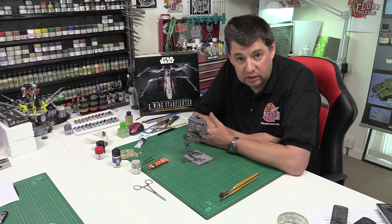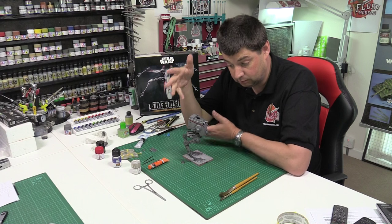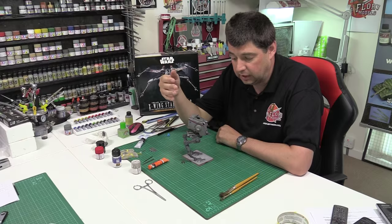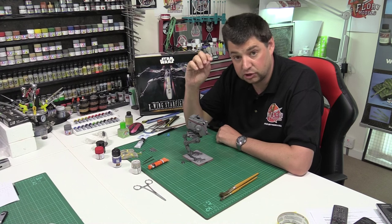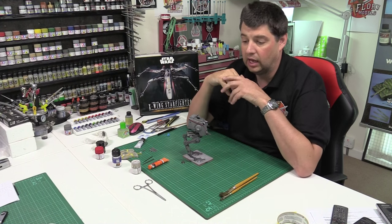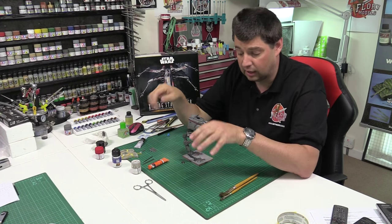I had read a few things online about Bandai's plastics with the AT-ST kit not liking enamel thinners. There seems to be an issue on the sort of molecular structure — it tends to crumble. It doesn't melt. It's not like with a hot action lacquer when you put it onto plastic and it physically melts it.